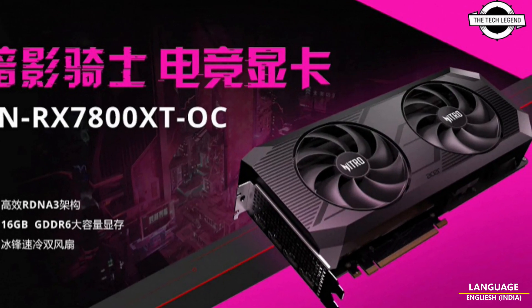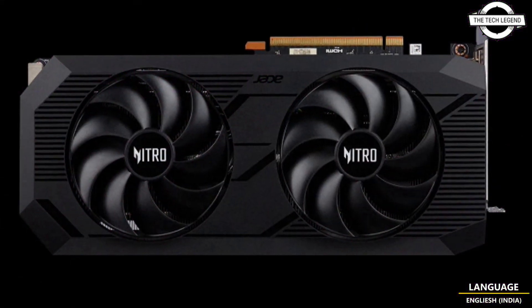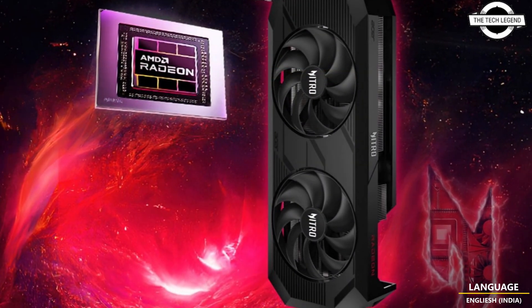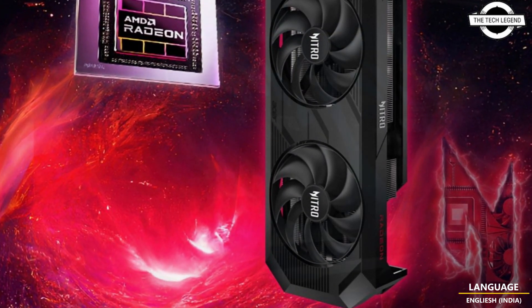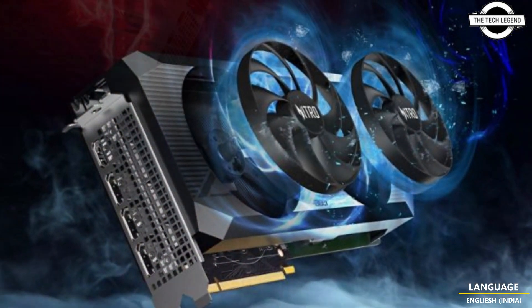Hello friends, welcome to the TechLizan channel. Today I will talk about Acer's Overclock Nitro Saturnite RX 7800 XT graphics card. This new graphics card is part of Acer's lineup but stands out due to its overclock capabilities and an improved cooling system, setting it apart from typical RX 7800 XT models.